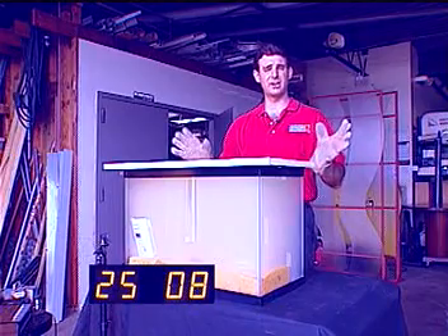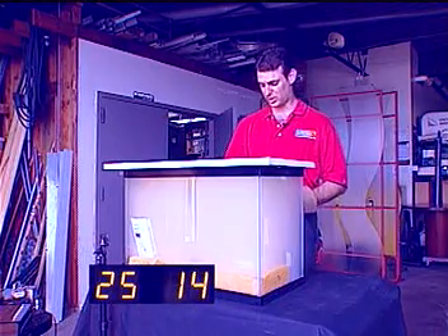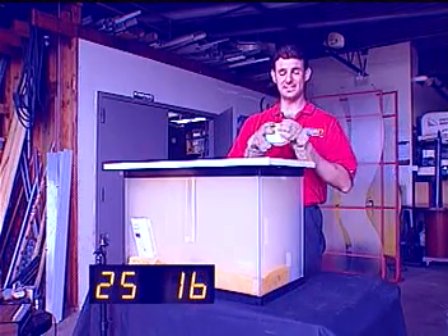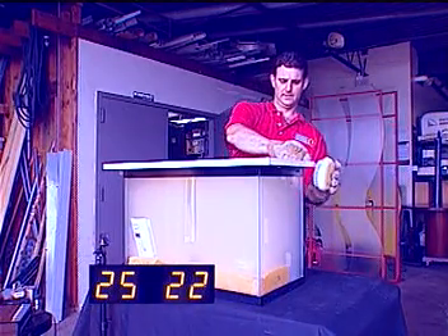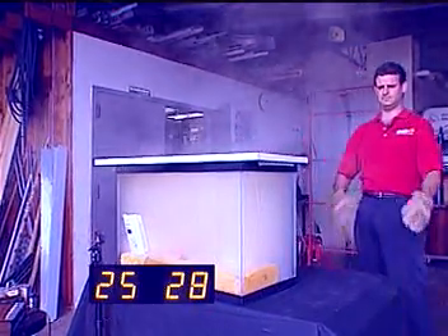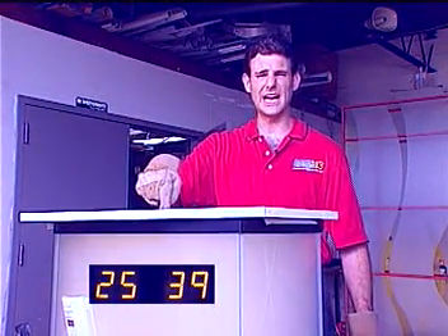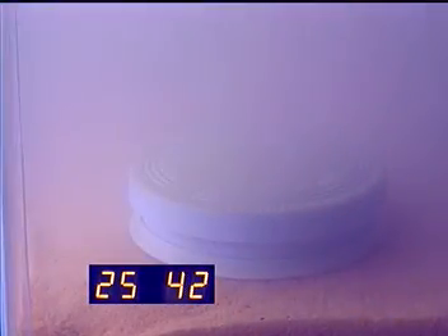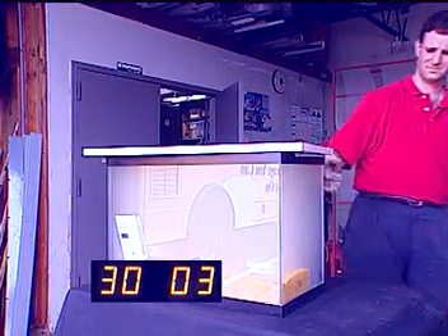Right now the carbon monoxide has already maxed out at 999 parts per million — that's as high as our carbon monoxide detector will go. This is a photoelectric smoke alarm. I'm going to slide this in and watch what happens. It went off in less than five seconds. Five seconds is all it took for the photoelectric smoke alarm to go off. And yet we are still waiting for the ionization. After 30 minutes, it seems clear the ionization alarm is not going to sound.